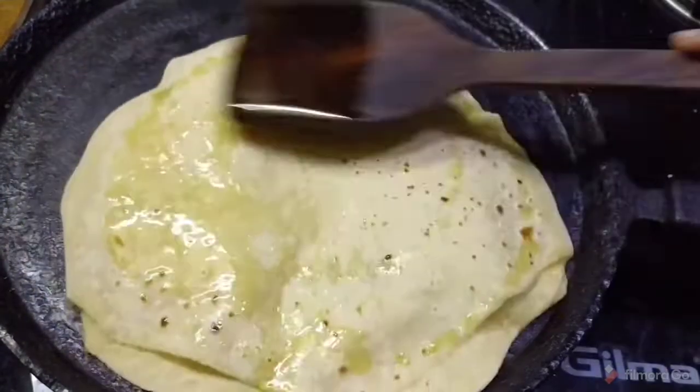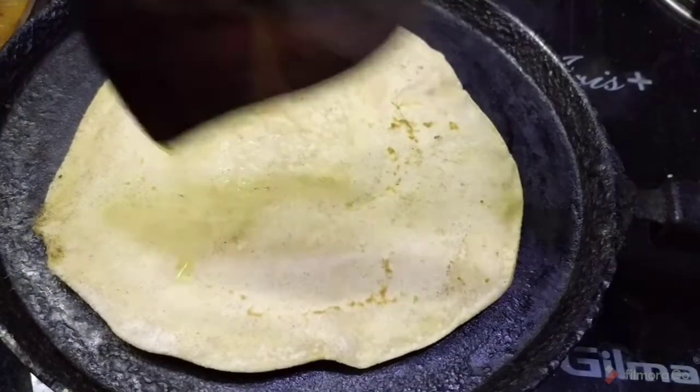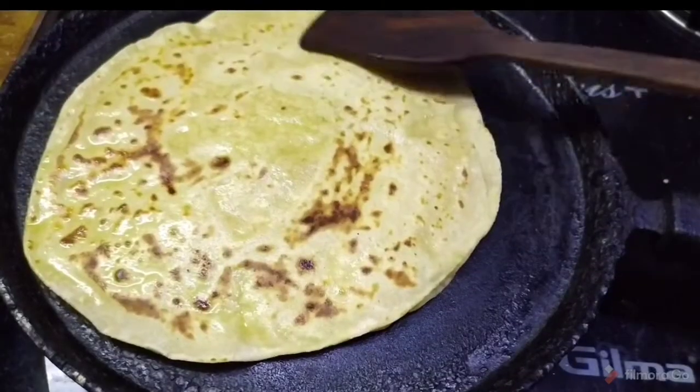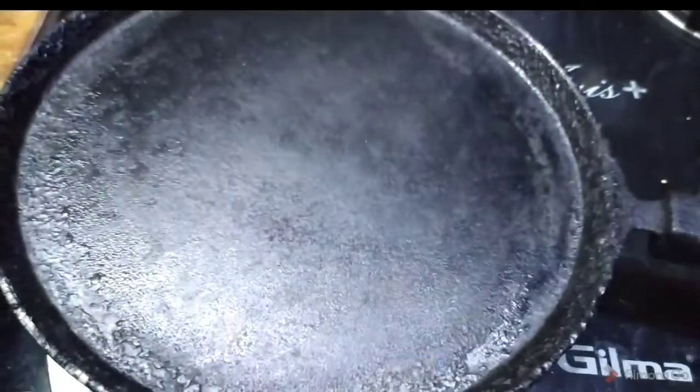The edges come out smooth and the layered chapati has a lot of taste. It stays soft for hours. After cooking, transfer it to a plate.